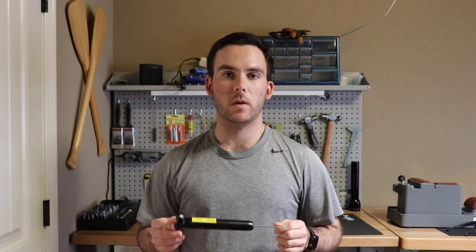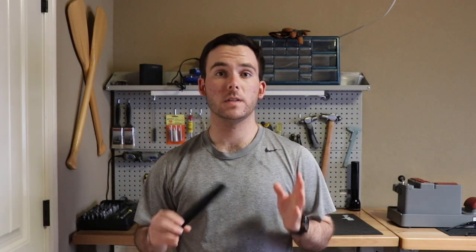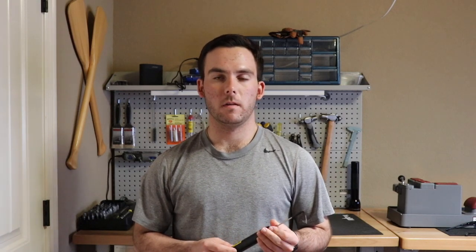You can pick this tool up — this particular one that I have is the Wheeler's Engineering trigger pull scale. It's going to cost around $20 on Amazon, and I think you can get it at Cabela's as well. There are a few different models you can get, but that's this particular model's cost. It's a great tool for anyone involved in shooting a lot.